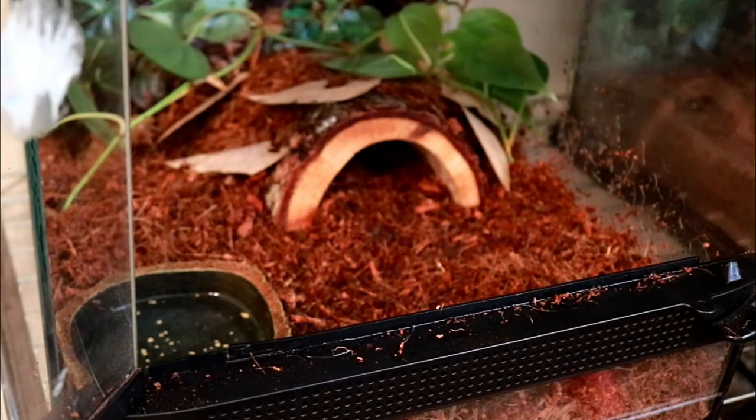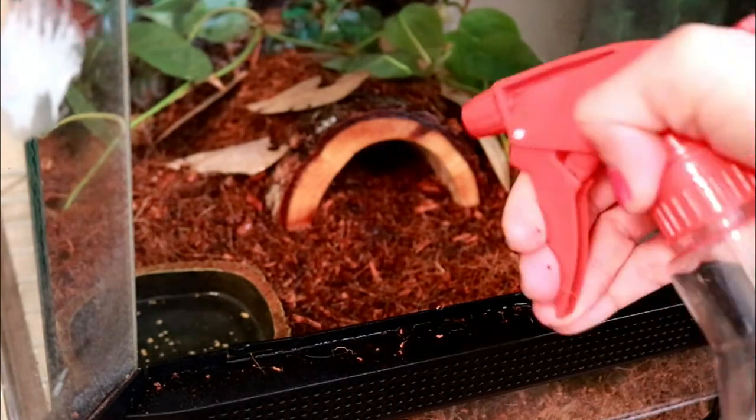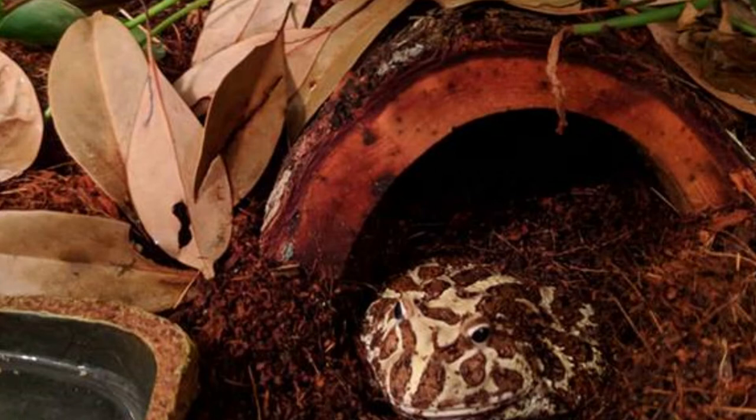I'm going to spray it down one last time for good measure. Now I'm going to go ahead and add Moltar back into her tank — hopefully she likes it. I am really happy with how this is turning out so far, and hopefully my springtails will be coming in later today so I can add them to the tank and make this officially a bioactive tank, which will make maintenance so much easier.